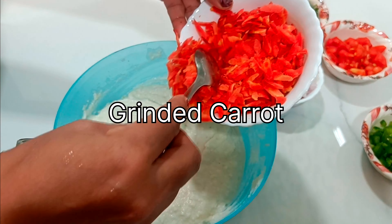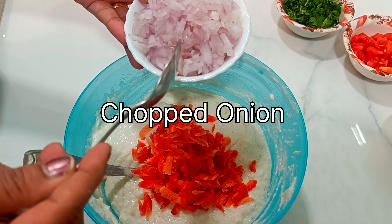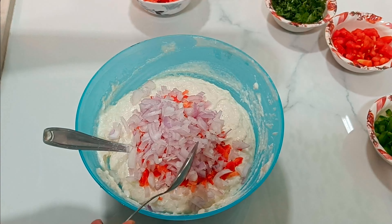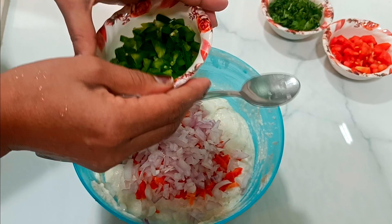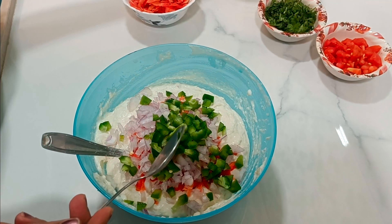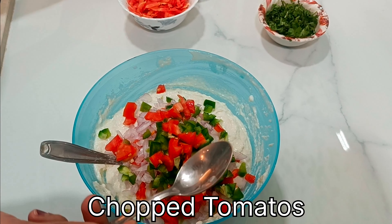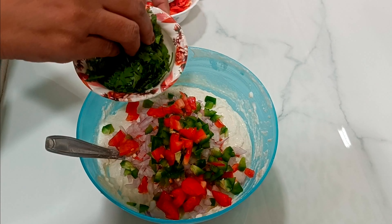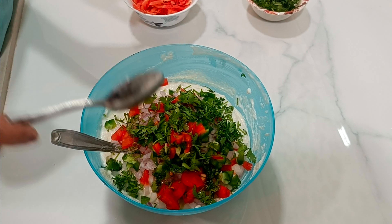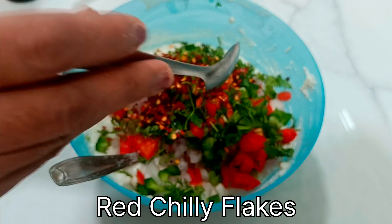Our pancakes are in the shape, which is a really important part of the program. Tomato. We are looking good at our color. Red chili flakes.